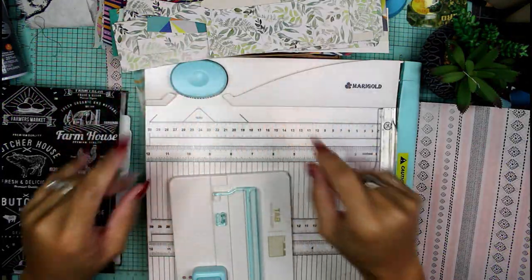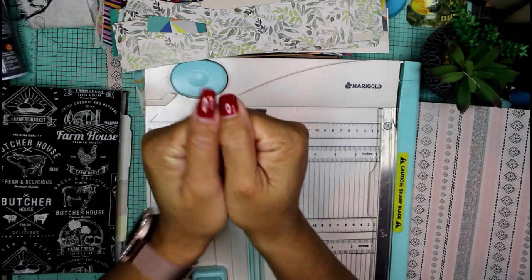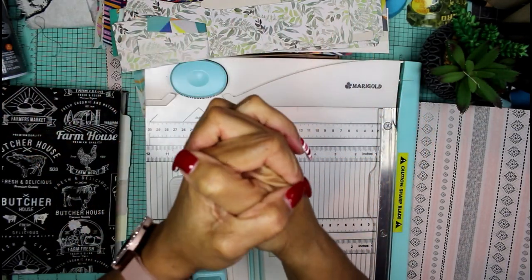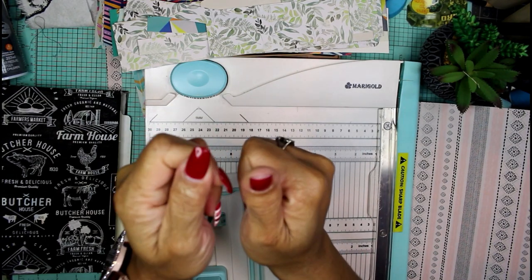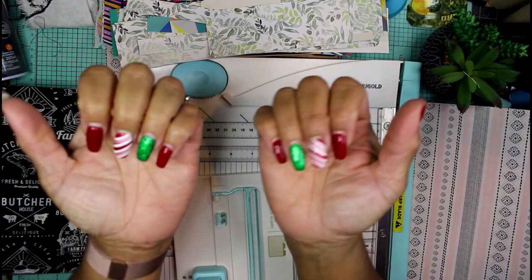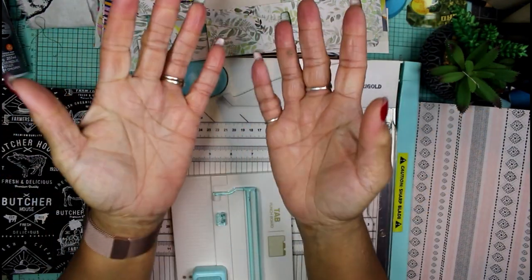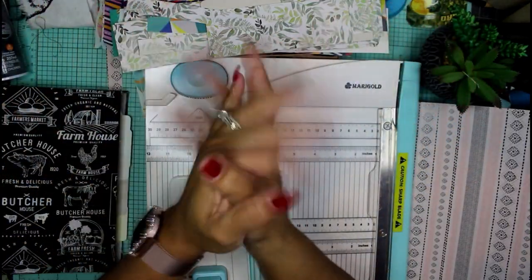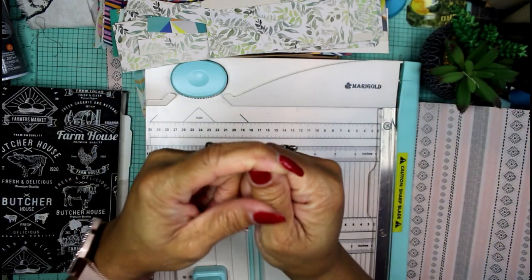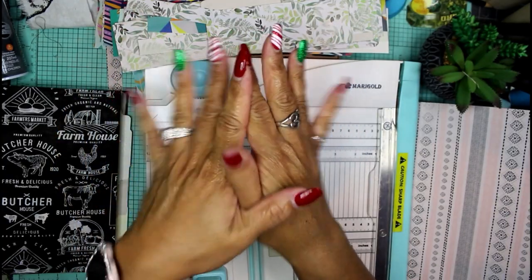Hey guys, it's Nicole, welcome back to Chronicles of a Crafter. I just want to let you guys know I lost a nail today — no love lost, it'll grow back. I had a dispute with a woman in the dairy aisle. She was just standing in front of the dairy freezer and I was trying to get some creamer. When she finally closed the door I went in and grabbed my creamer and broke my nail in the process.